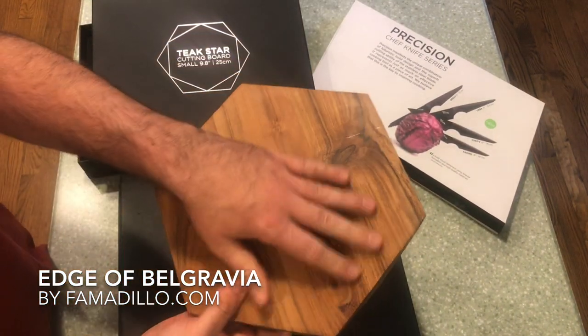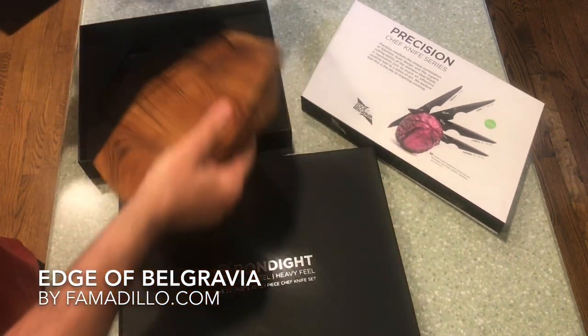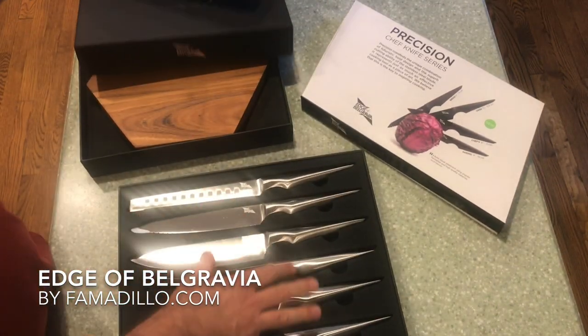The Teak Star Cutting Board. You got the cutting board — I'll show you this too, so I'm leaving them out.